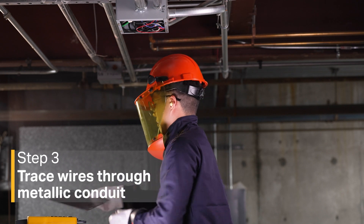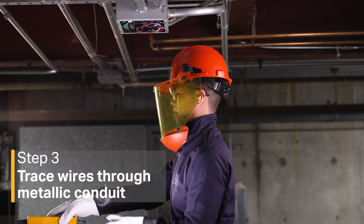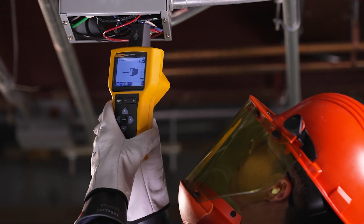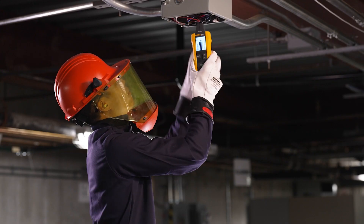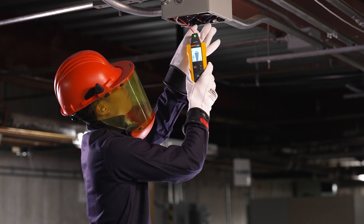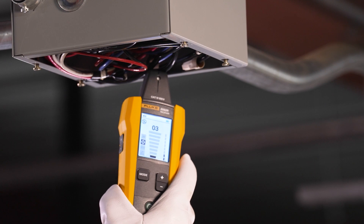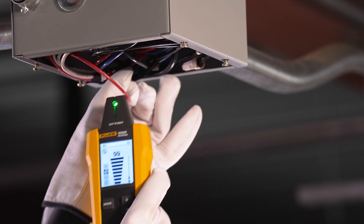If you're tracing through metallic conduit, find and open the junction box closest to the transmitter. Use the tip sensor to identify which wire in the junction box carries the signal. Select low mode on the transmitter to reduce signal coupling on neighboring wires. Finally, move from junction box to junction box following the path of the wire.